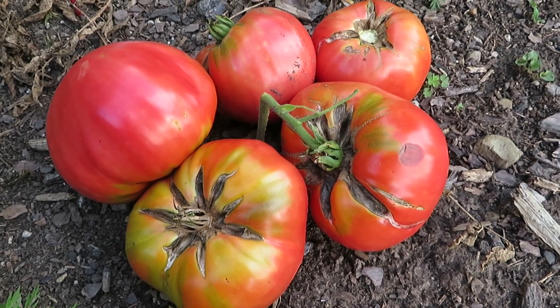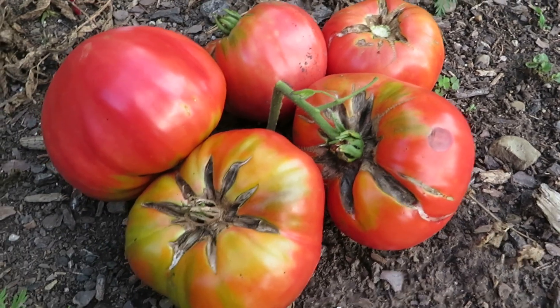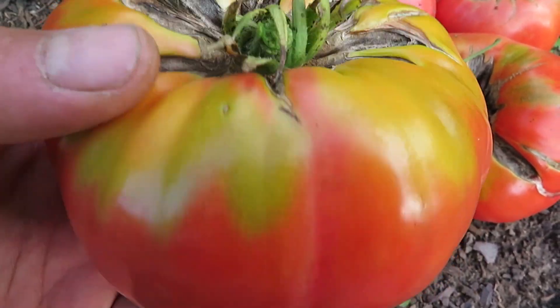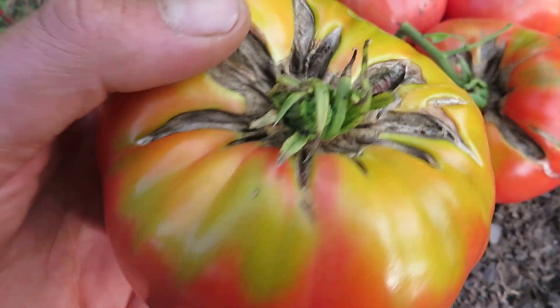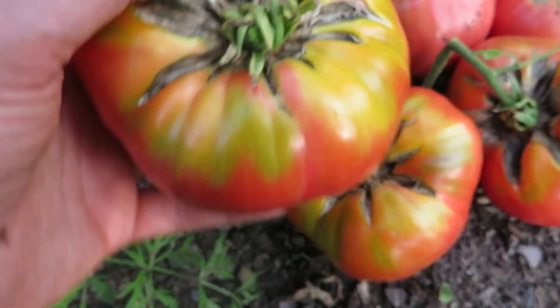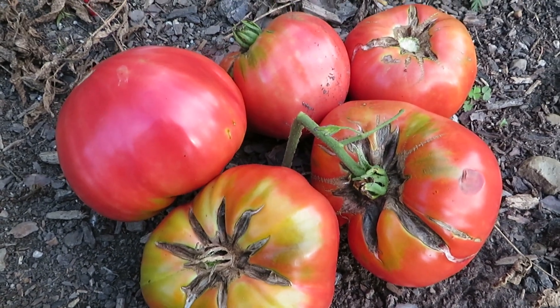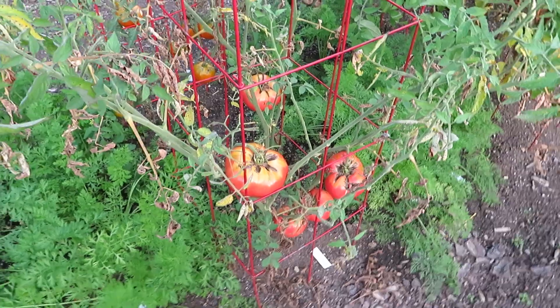Hello everyone, welcome back. Today's video is about the Abe Lincoln tomato. According to Baker Creek, this is the original 1920s version of the fruit. Sometimes with these named varieties there'll be different strains, but according to the seed company, this one goes all the way back to the 1920s — the original release.